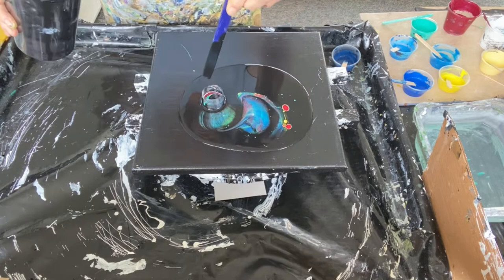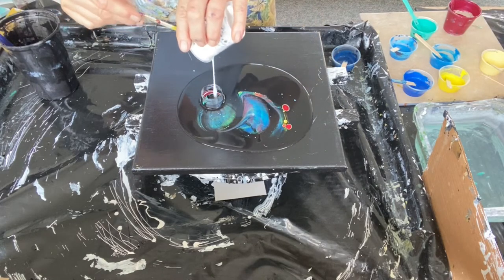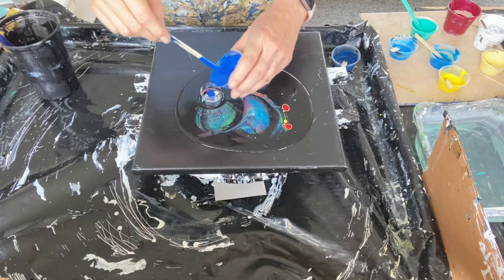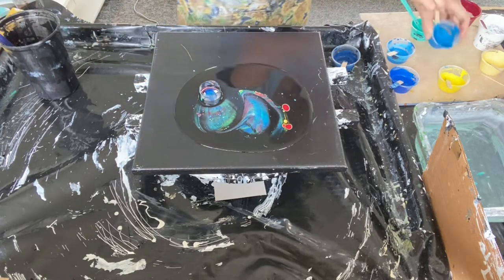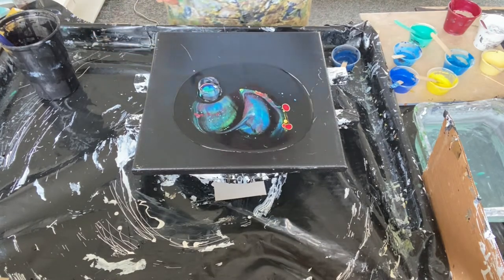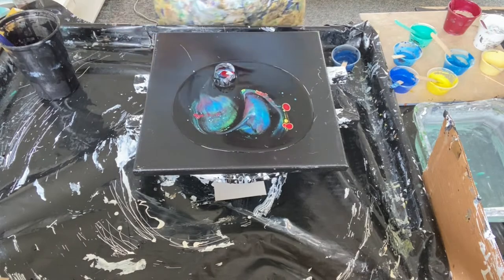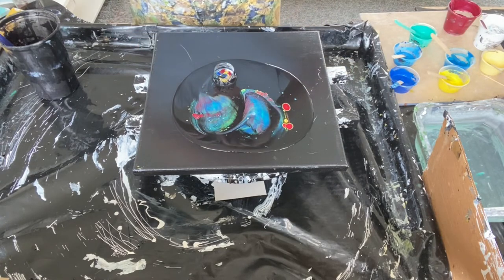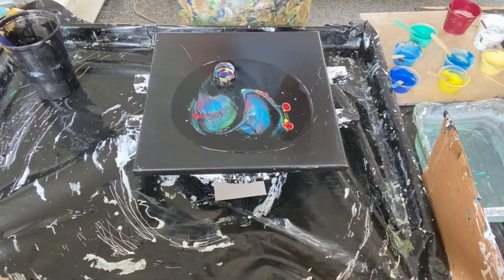One thing I've observed in doing any of these open cups is that if you don't pour down a full base, the paints in the open cup only have so far they can run — like a fence. The outline of the paint is as far as it's going to go, so it kind of gives you a chance to corral it and control it a little bit before it goes bonkers running all over the place.